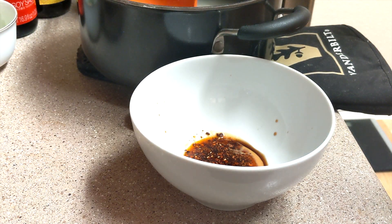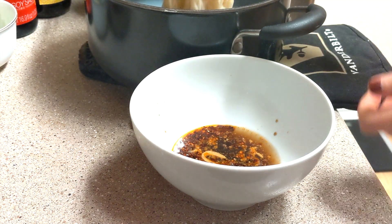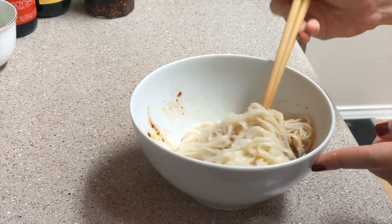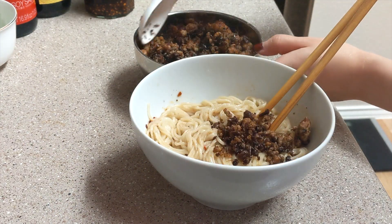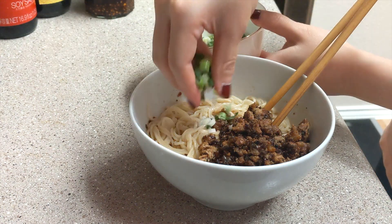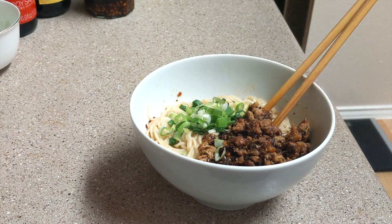Add 1 ounce of the noodle soup along with the noodles. Add the cooked meat and scallions. Feel free to add more chili oil if you like it spicy.